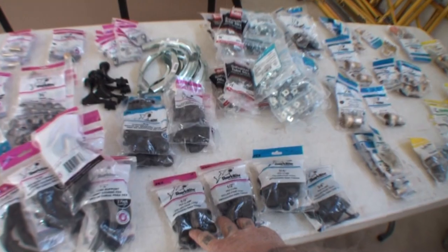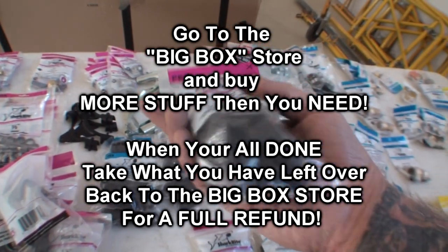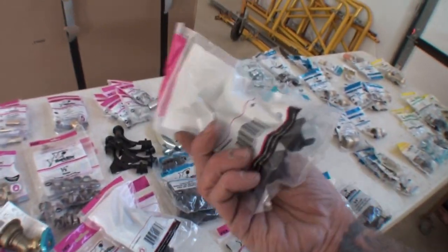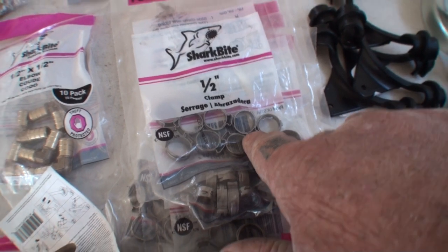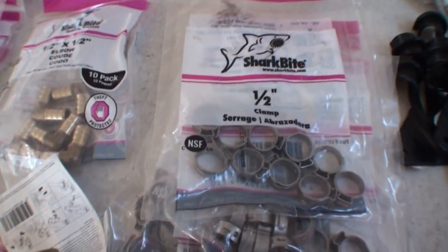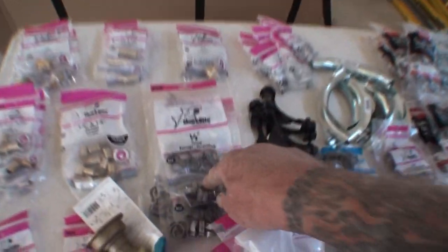We got our Sharkbite PEX clamps here for clamping to the studs or walls. We got our support bands — you definitely need those. I went ahead and bought some clamps, but I've been told not to use these because sometimes they give out and will cause seepage or leaks. I also bought the crimp rings, and I've heard that crimp rings are the best way to go, so we're going to be sticking with the crimps and I'll be taking the clamps back.